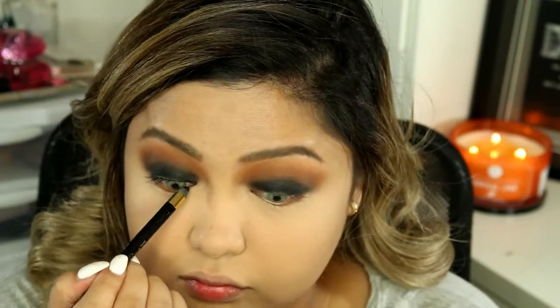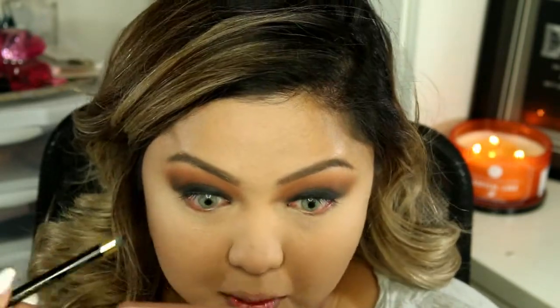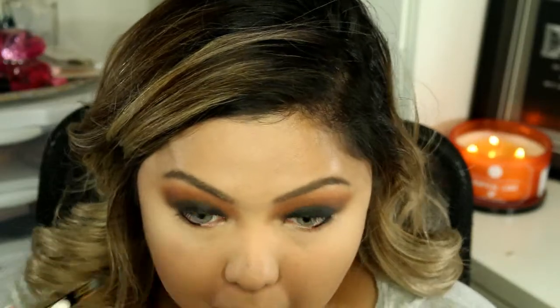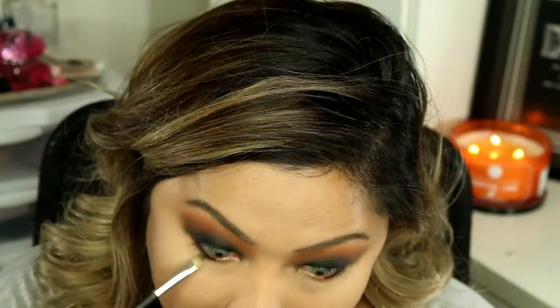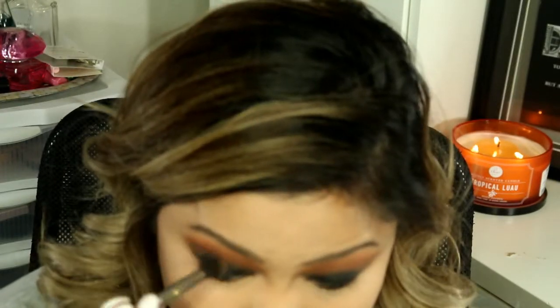I'm going to be tightlining my eyes using my L'Oreal Eyeliner, and I'm also going to be putting that on my waterline. Then I'm going to be taking the shade Truffle again and applying that on my lower lashline to smudge out the eyeliner. Now I'm just going to be adding more Truffle down my crease just to make the eyeshadows blend a little bit better.